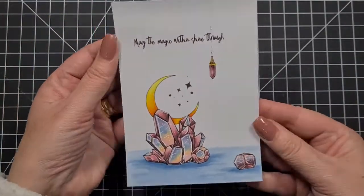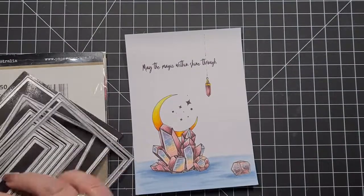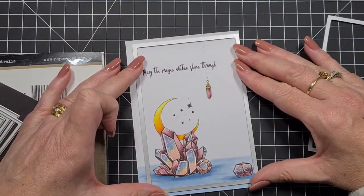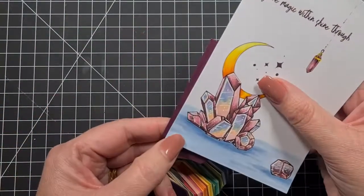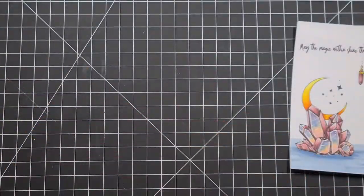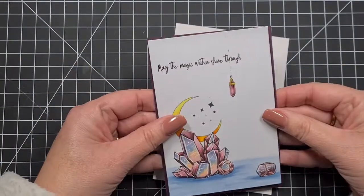We just need to put some stickles on and then mount it up. I'm cutting it with the Paper Rose nesting rectangles. These are Australian card base sizes — Australian cards work off an A4 sheet cut in half, so they're taller and not as wide as American card bases. These nesting rectangles are great for Aussie makers because they fit our card bases much better.